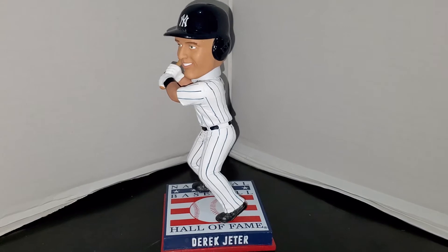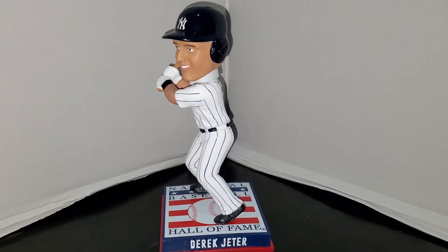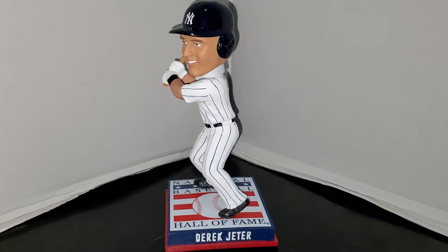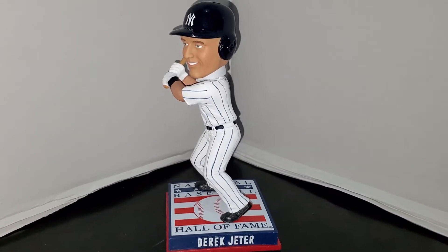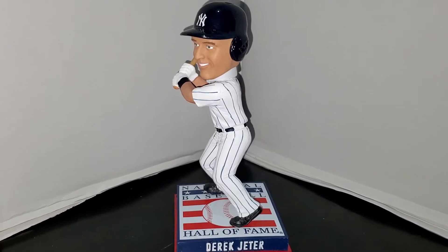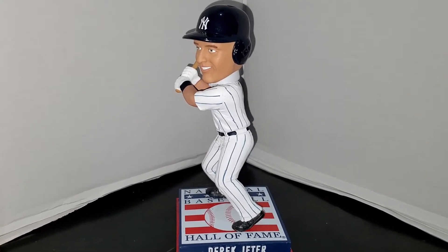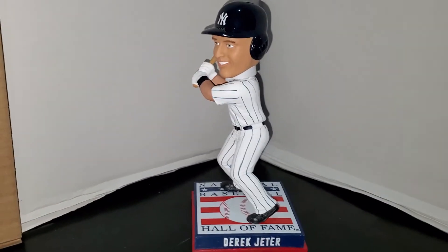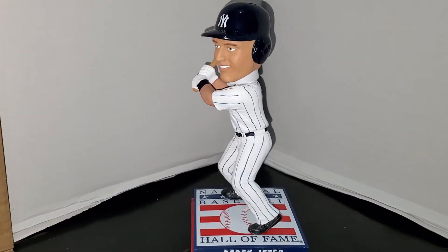They did release a set of three Derek Jeter Hall of Fame bobbleheads. I did review the first one — you can go back and take a look at it if you haven't seen it already. This one is the Derek Jeter batting bobblehead. I'm not going to show the box in this review because the box is the same exact box as the first one, so I'm just gonna go ahead and show the bobblehead off.